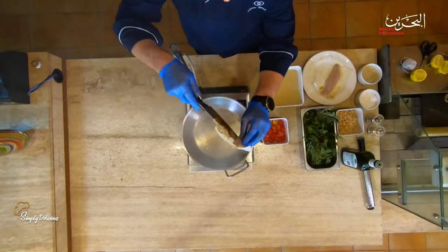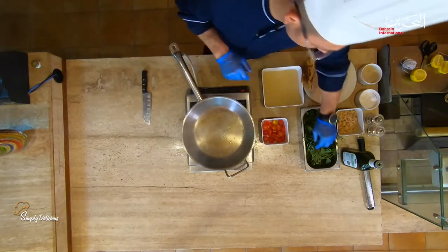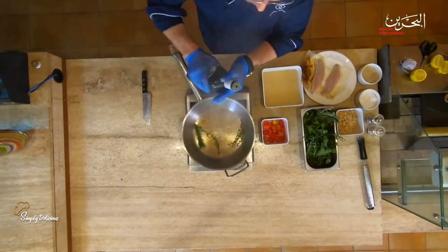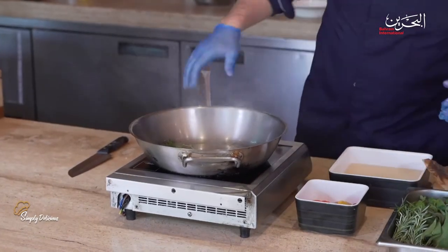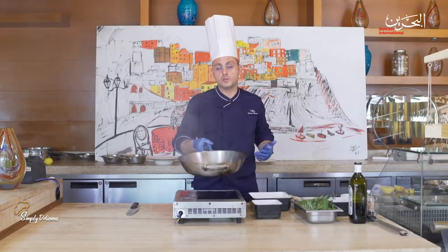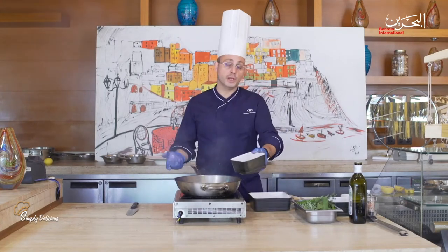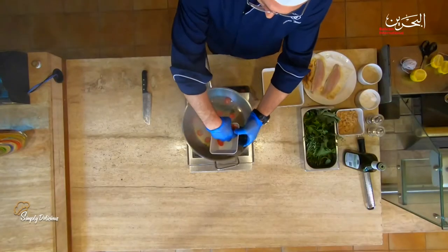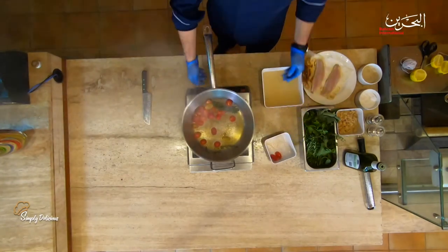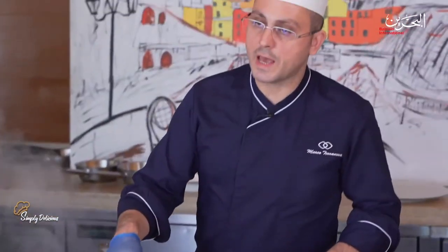We keep the fish on the side and reduce the heat. I will place a bit of herbs, then again a bit more of olive oil — it will be infused with the fragrance of the herb itself. Then I'll add my cherry tomatoes and simply cook them. Of course, again, salt and pepper.